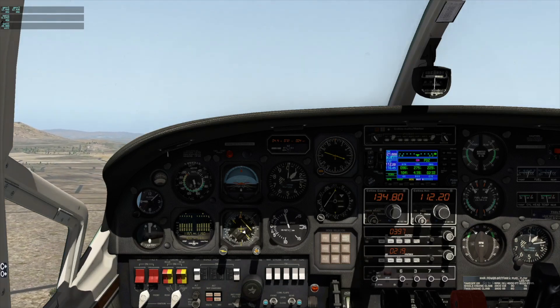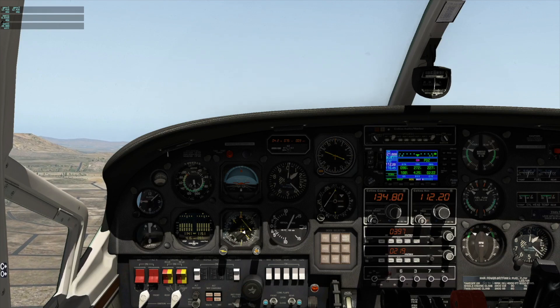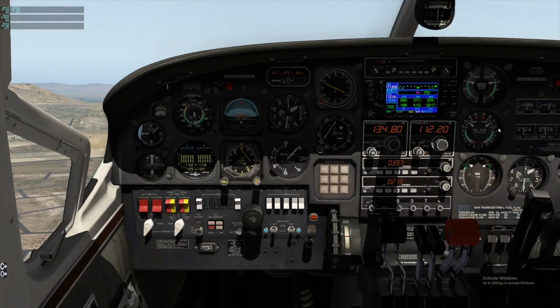Flaps up! All right, flaps up, and prop 2600. 2600, there we go, synchro pacer on.